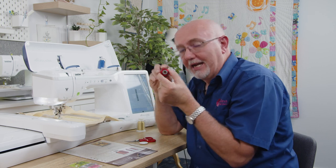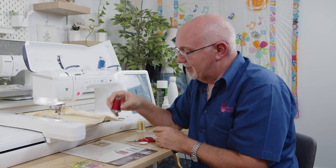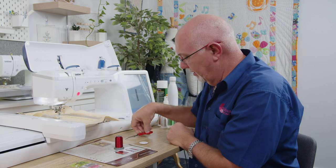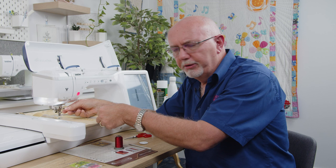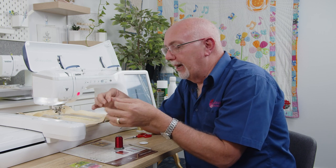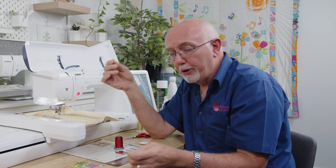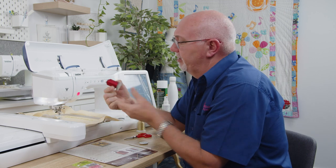Now I'm going to change over to that old spool of metallic that I have — we were importing this 20 years ago. Remember: don't pull the thread backwards. Cut it, and with Hemmingworth spools pop the little cap back in the top to stop it unraveling. Pull the thread through the machine gently — metallic threads are notorious for getting caught. A lot of people are thinking 'I don't want to waste that thread,' but my advice is get over it — if you wind that back onto the spool you'll take the twist out and upset the quality of the thread.